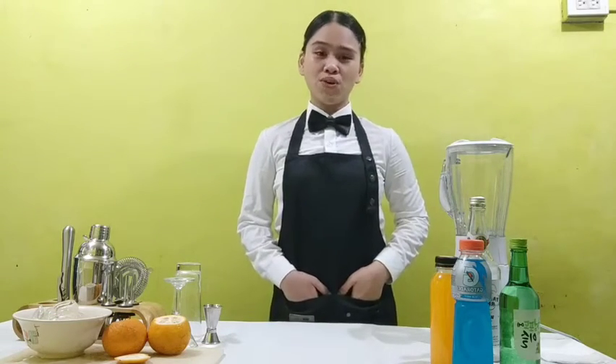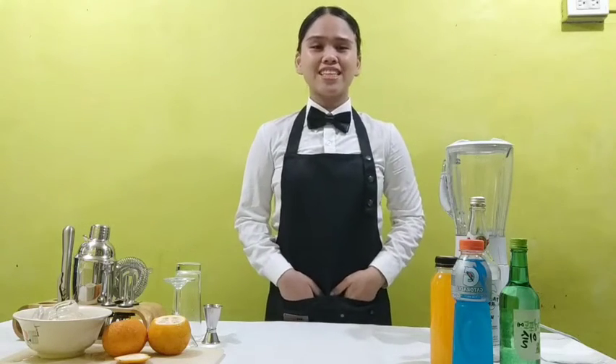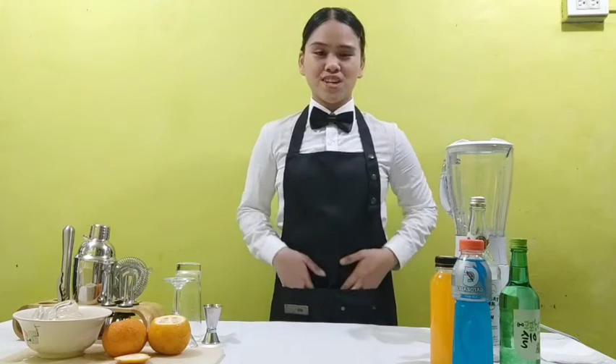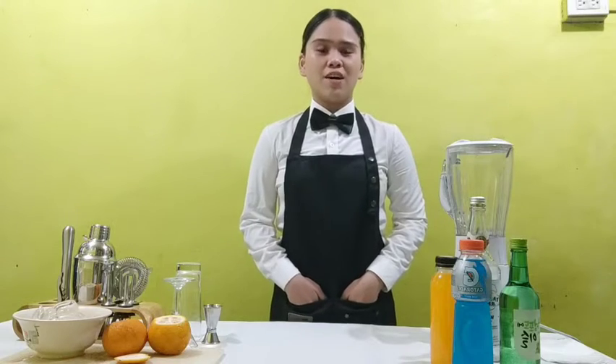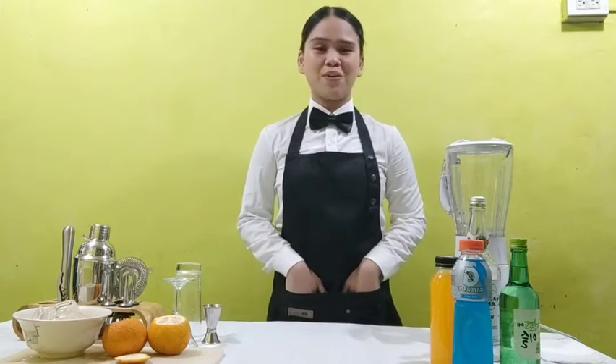In this video, I'm going to show you how to make my own cocktail. I named it Taewo cocktail since I used soju. I named it after its meaning — burned liquor. In Korean, it's Taewo.